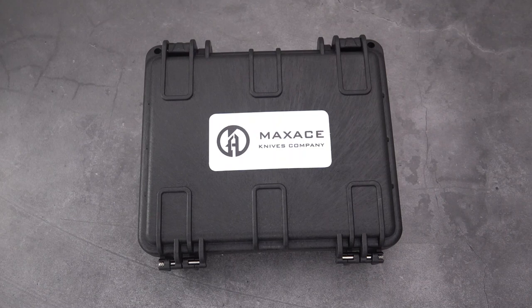Welcome back blade lovers, blade aficionados, followers of the channel — this is This Old Sword, and this is a special review I've been waiting to do. I've been splashing this knife up on Instagram and some shorts on my channel. There's been a good amount of back and forth from you guys — recommendations on knives like this one from Max Ace and so forth — so here we finally are.